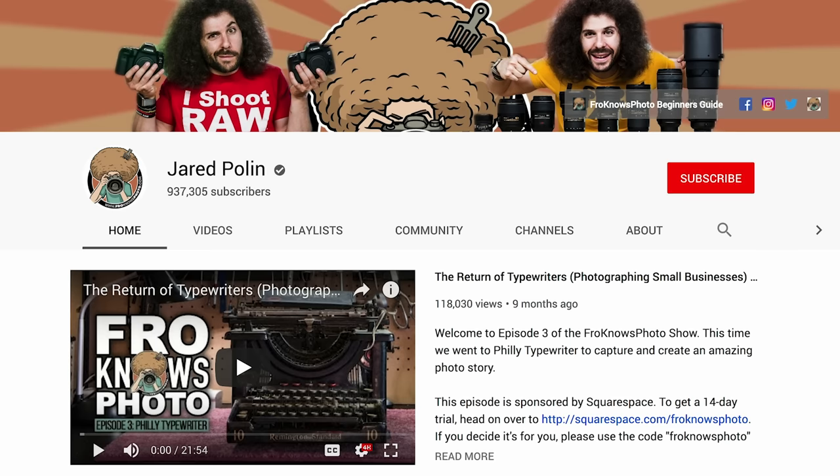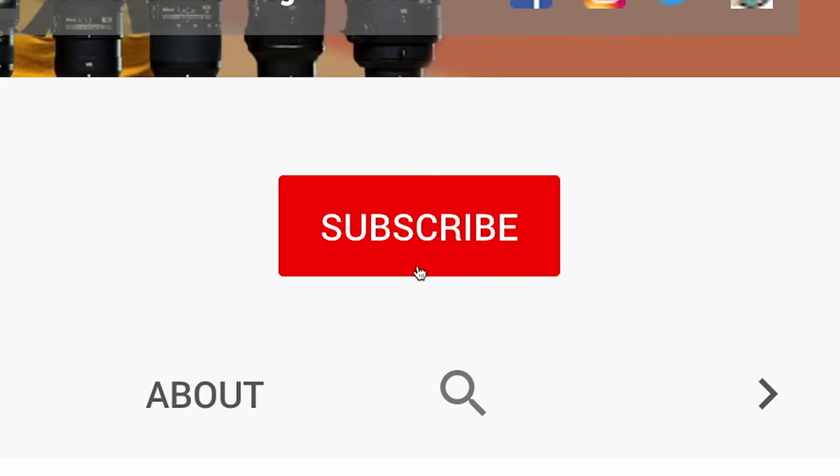That is where I'm going to leave it. Please leave some comments down below, don't forget to like this if you like it, and hit the subscribe button so you never miss one of our videos. Thank you very much for watching — Jared Polin, froknowsphoto.com, see ya.